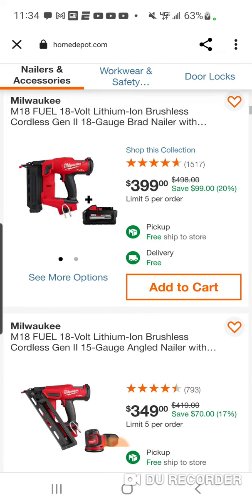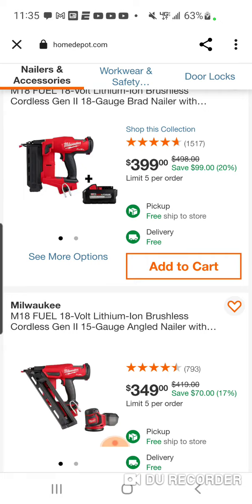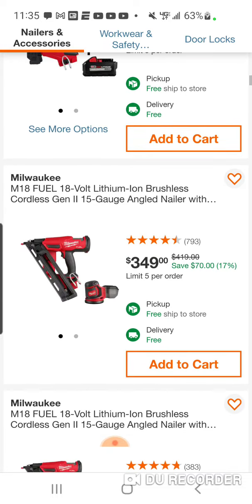Not that you would use an 8Ah battery with a Brad nailer — you just don't need it. A 2 or 3Ah battery is fine; you don't want to make this thing that heavy. But for other tools, you're getting it, or you could sell it and bring your Brad nailer cost down a little bit.